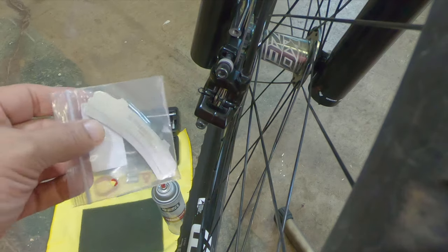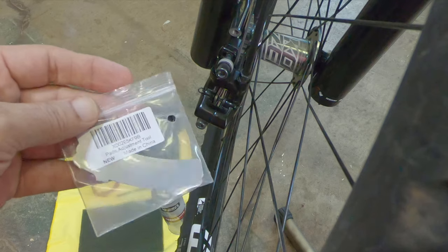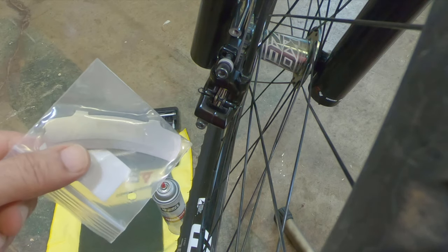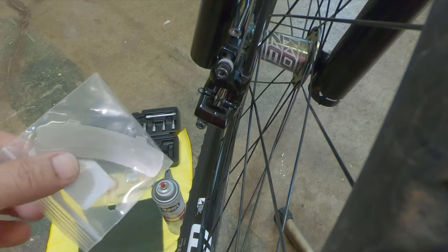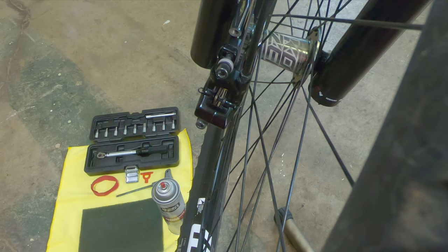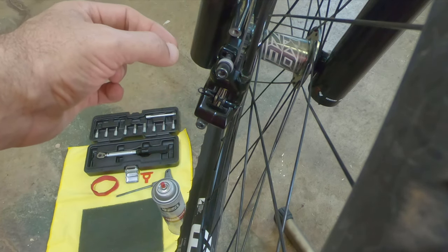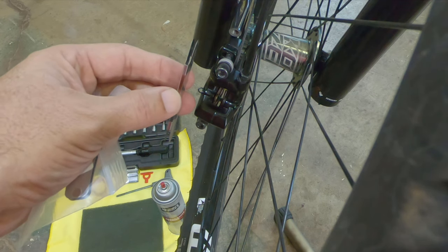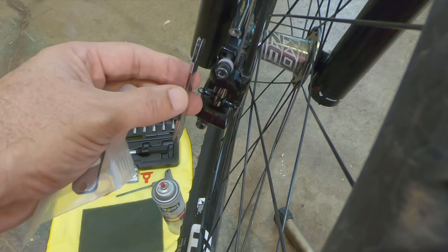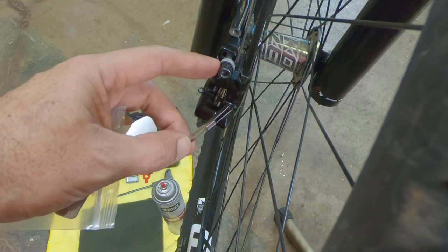These little brake adjusters — it says 'pad adjustment tool' — cost about five dollars. They come in a plastic bag, pack of two, with no instructions. But according to the listing on Amazon, what it said was to remove the caliper, put the little adapter on the disc, and mount the caliper over it.